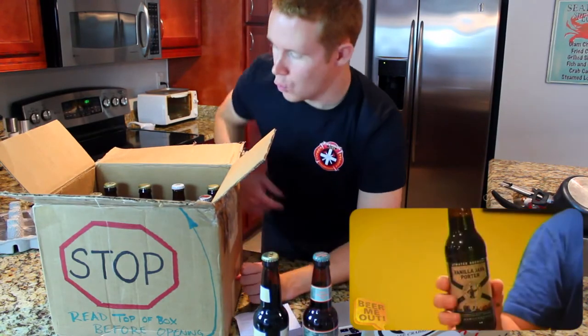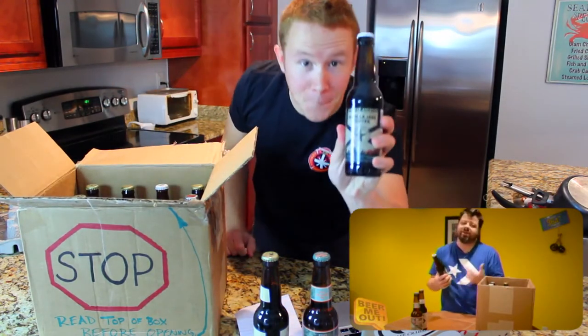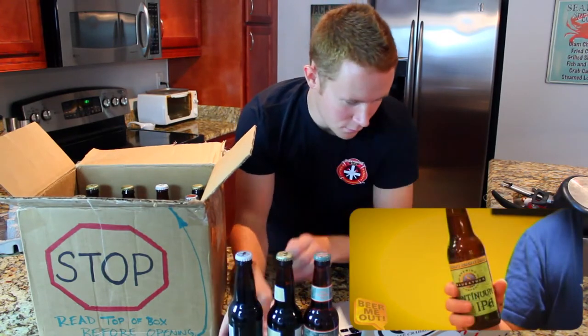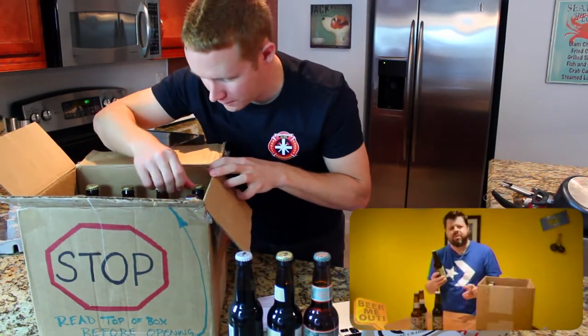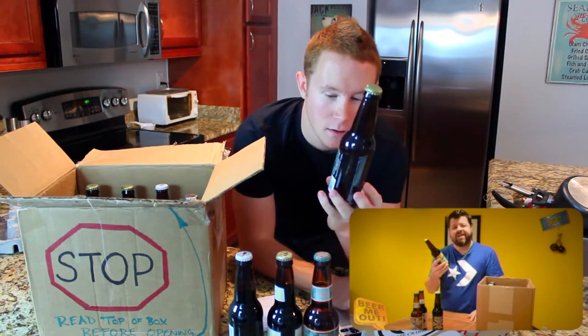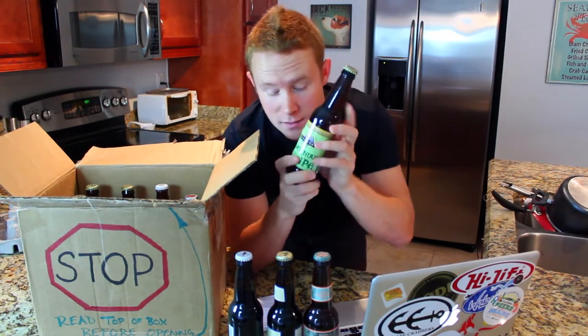'Next up, we got Atwater Brewery Vanilla Java Porter. This is one of my more go-to drinkable beers. I know you like this — threw that one in there as well. Saugatuck Brew Continuum IPA — ooh, Continuum. I think you had this with me once. It's an Imperial IPA, eight and a half percent, lots of hops, really good beer, one of my favorites.' I'm going to stop it right there — I did have one of those with him, and it was one of the best beers I'd had. This is an awesome, awesome treat.